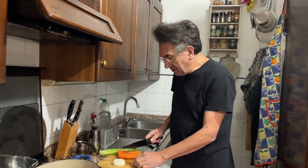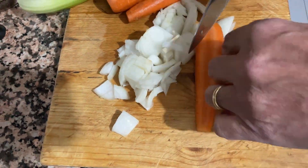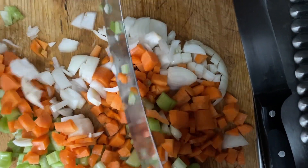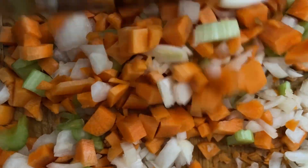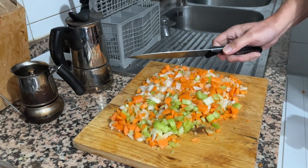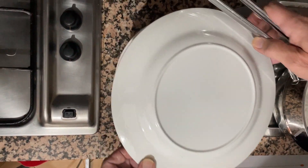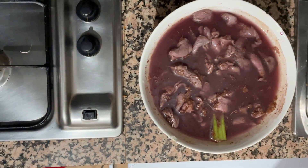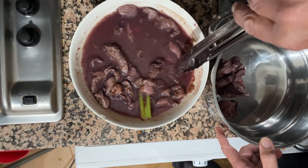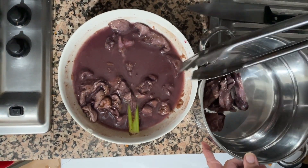Now we make a sofrito — or as they call it in Tuscany, sofricchino — with onions, carrots and celery. It's been marinating for 18 hours now. I'm going to extract it from the marinade. There's a beautiful smell of wine. It means the wine and the vinegar worked very well.